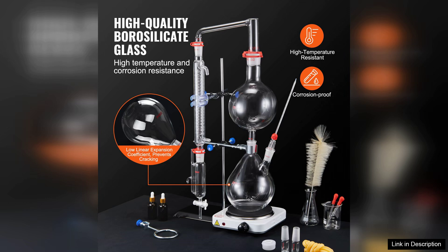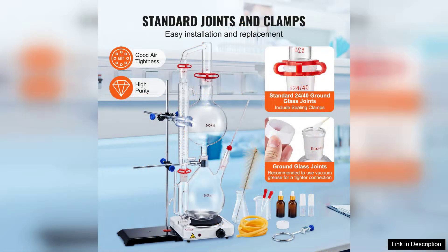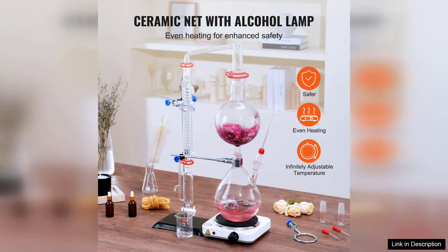The kit comes with high quality 3.3 borosilicate lab glassware, which is not only durable but also allows for precise temperature control. The clarity of the glass makes it easy to monitor the distillation process, ensuring that you achieve the best possible yield.